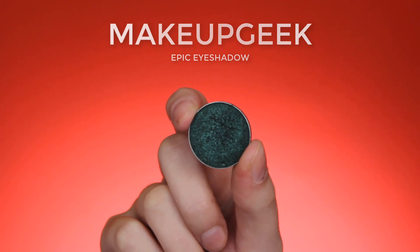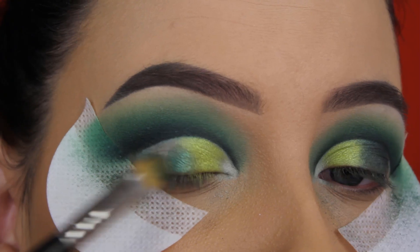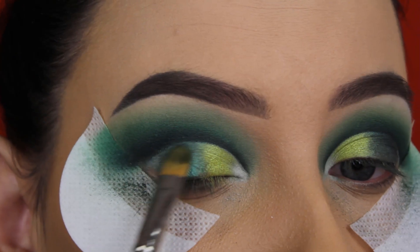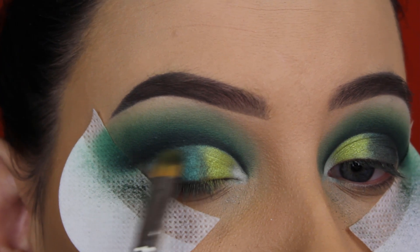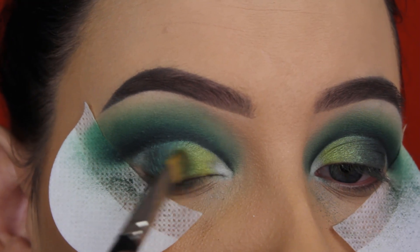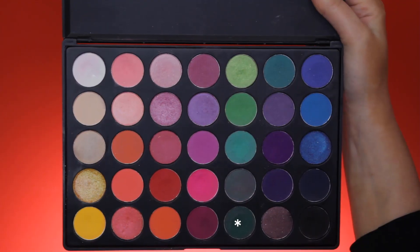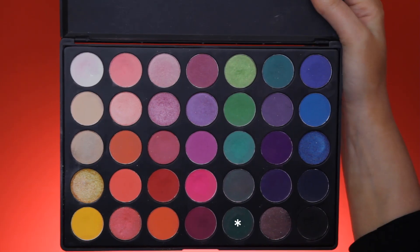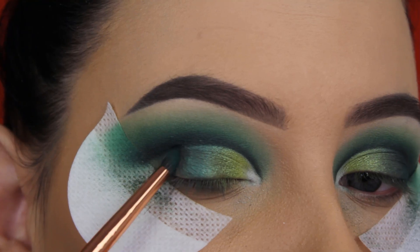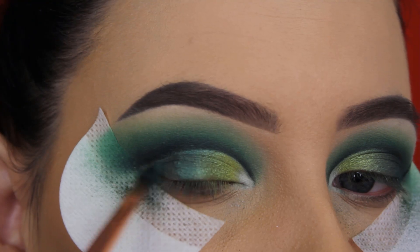Now I'm going in with Makeup Geek Epic Eyeshadow — also going on the eyelids — and I'm going to blend this slightly on top of the bright green shade to make it melt into each other. As you can see on my right eye it looks very harsh, so when I apply the green shade I go back in with the bright green to blend them. I'm still using the MAC 242 brush. Then I change to the dark green matte shade from the Morphe 35B palette and blend this in the outer V and slightly towards my crease.